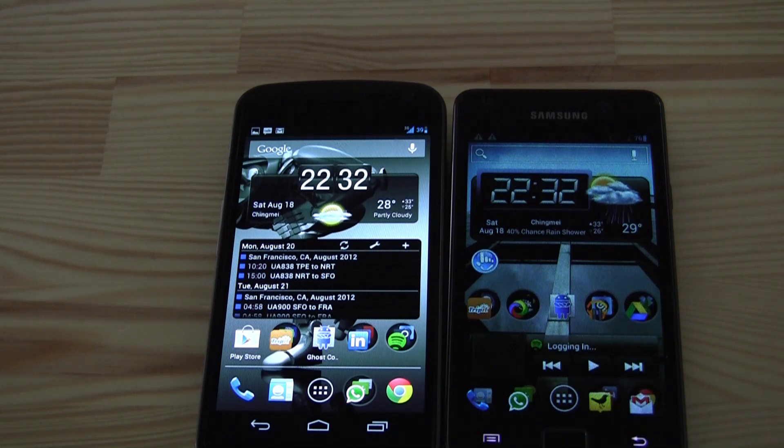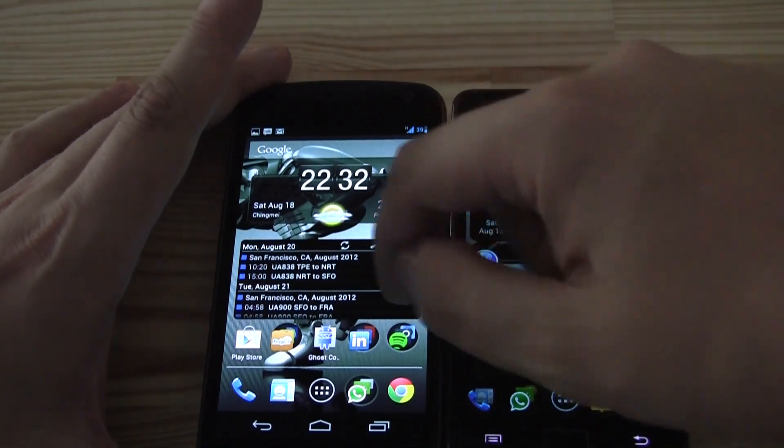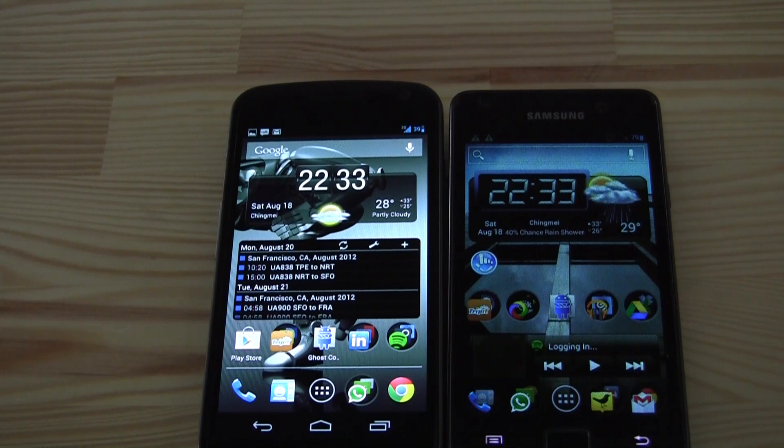The key additions are the power menu with screenshots, themes, and slight performance improvement. Keep in mind, this is a nightly build. I'm on a 3G network and it works without problems, but I've only been using it for two or three hours. I will definitely keep you updated as soon as there are changes or a new stable version comes out. That was a quick comparison between CyanogenMod 10 on the Galaxy Nexus and CyanogenMod 9 on the Samsung Galaxy S2. I'm Sascha from MobileGeeks — thanks for watching.